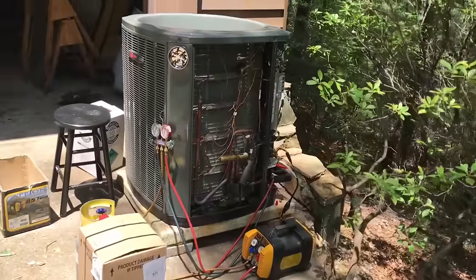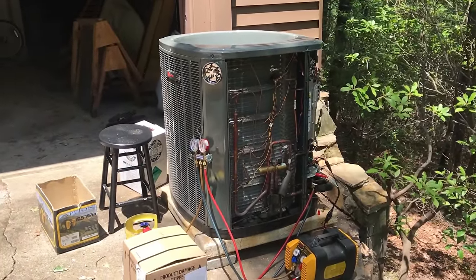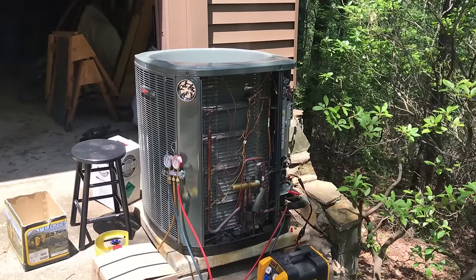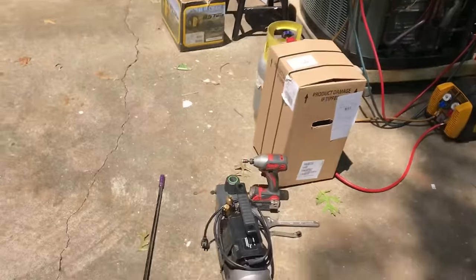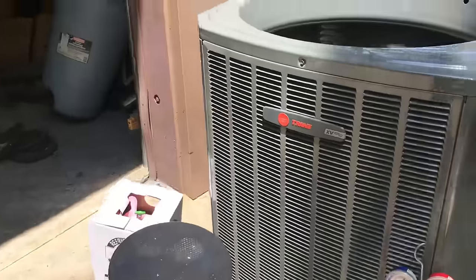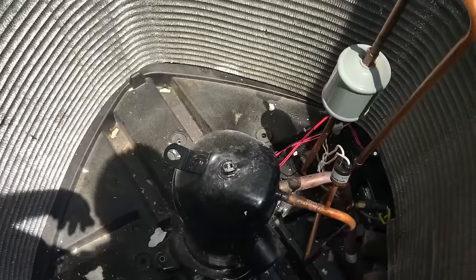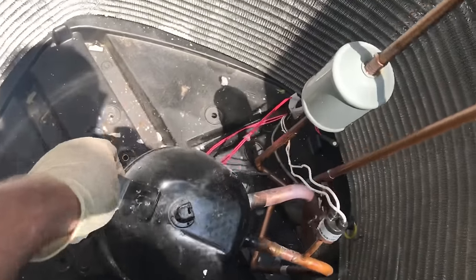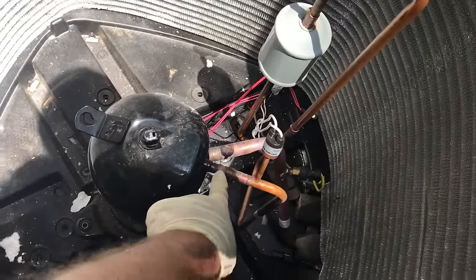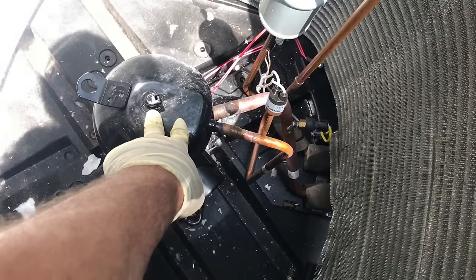They negotiated whatever and with some amount of difficulty it's now moved, so I'm going to go ahead and change the compressor and get it up and running. I'm going to wrestle this over a little bit to tighten the lines, and I'm just going to heat these up, unsweat them, pull them out, and put the new one in place.